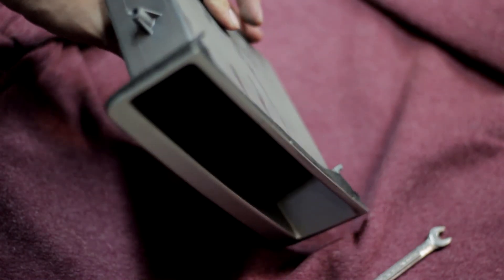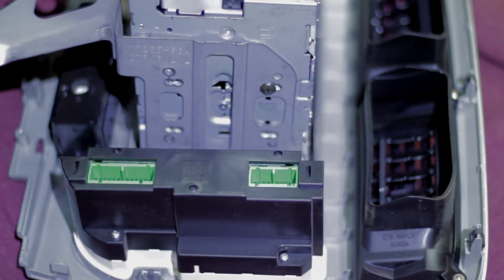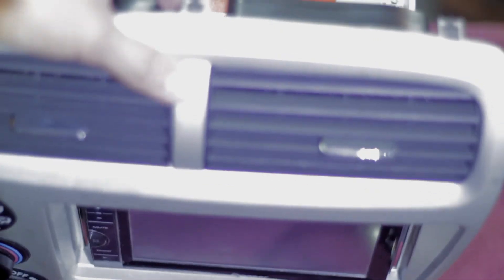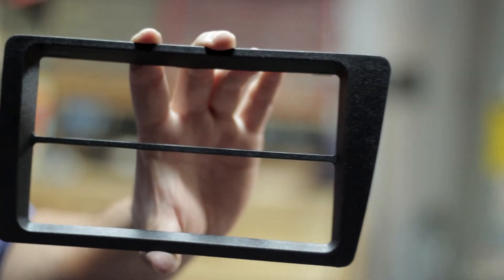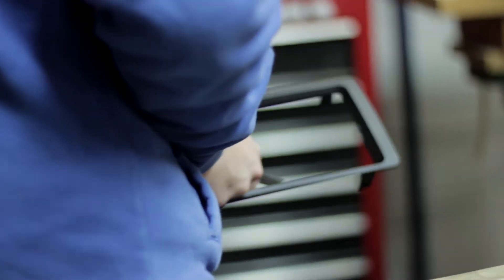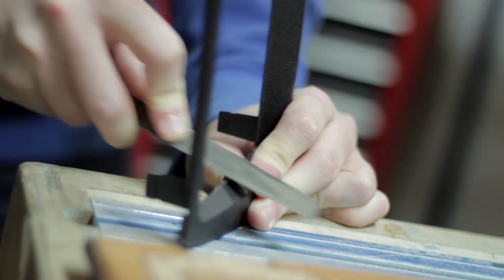Depending on what kind of head unit you're using, you're going to want to line up the holes with the bracketry and then use the screws to screw right into the original cage — it should sit pretty centered. Another option is the front fascia just to make it look a little nicer. As we're using the double DIN we're going to remove this center bar. Once you remove that bar you just want to file off the edges to give it a smoother finish and remove anything else you might have missed.